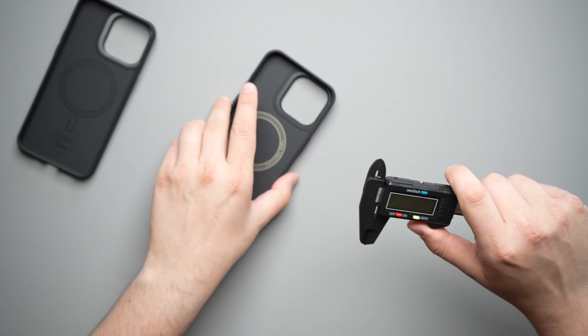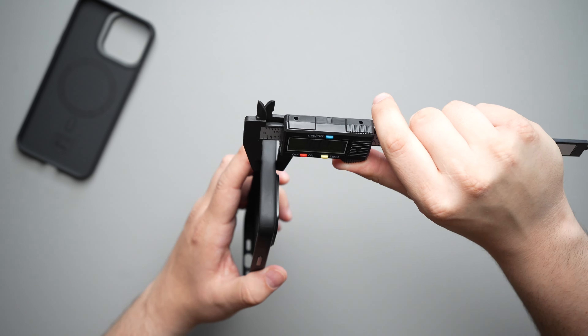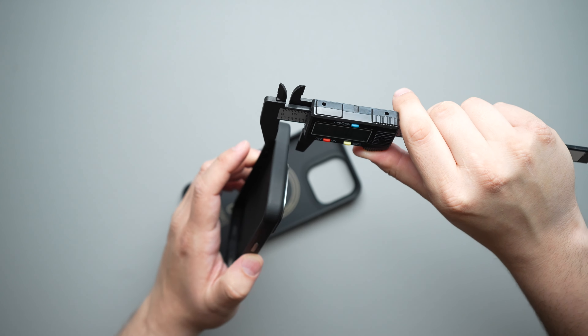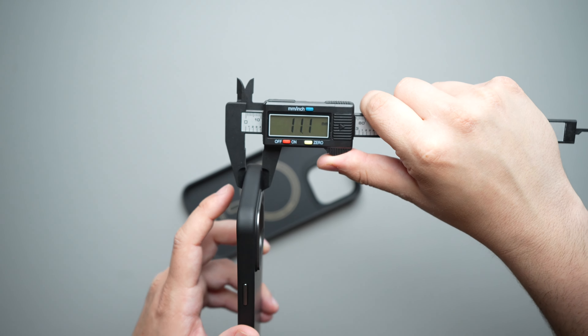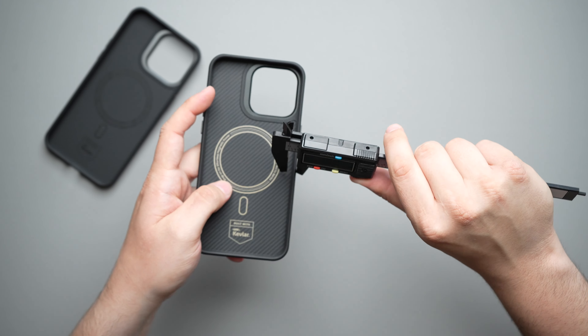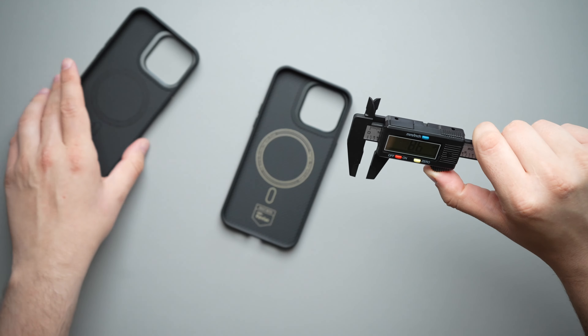Let's go ahead and weigh this case — putting it down onto the scale, we are looking at 43 grams. Just to compare it to the original Armor Pro, that one was also 43 grams. So exact same weight on both of those.